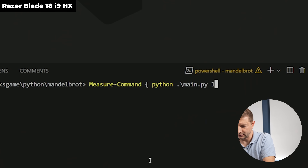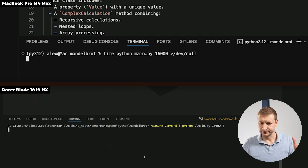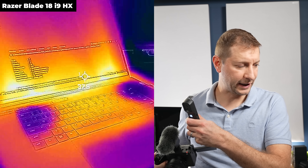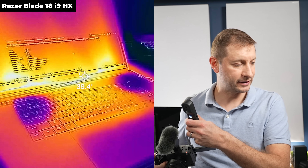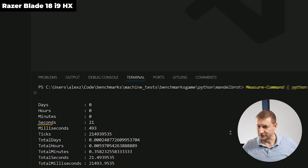Using Measure-Command on the PC. What's special about this test is it utilizes all cores — so the Razer with more cores should have an advantage, even though it had a lower single-core score. Ready, set, go. Result: 16 seconds on the M4 Max and 21 seconds on the Windows machine. The Mac still beats it.